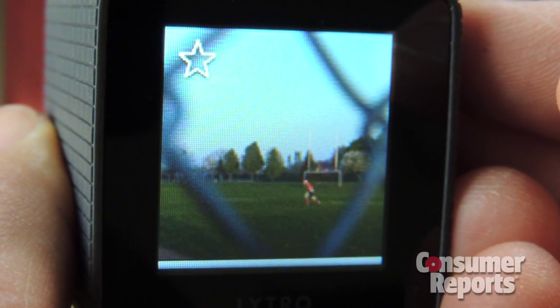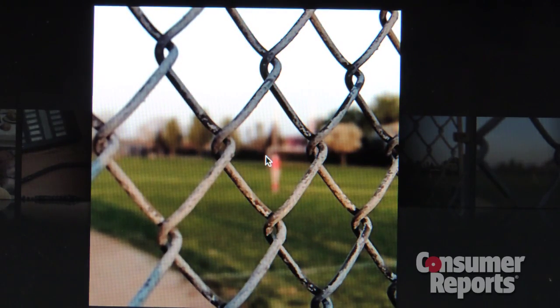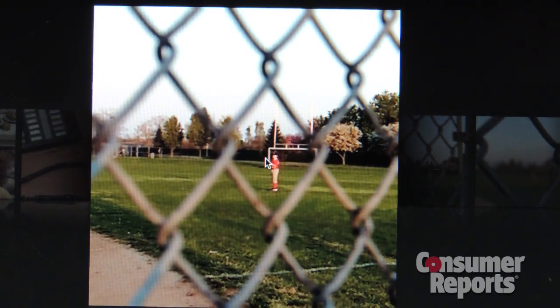When I tried it out, this feature worked really well. I used the camera to take a photo of my son playing baseball behind a chain link fence. Once I had the picture on my computer, I could switch the camera's focus so either the boy playing ball was crisp and clear, or the fence was.